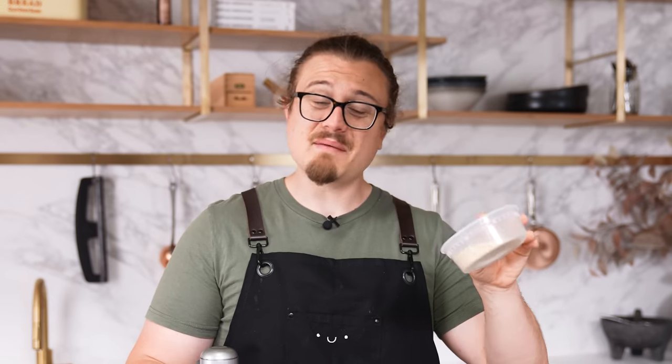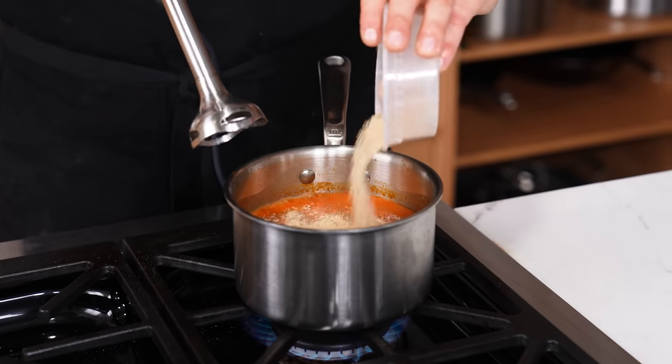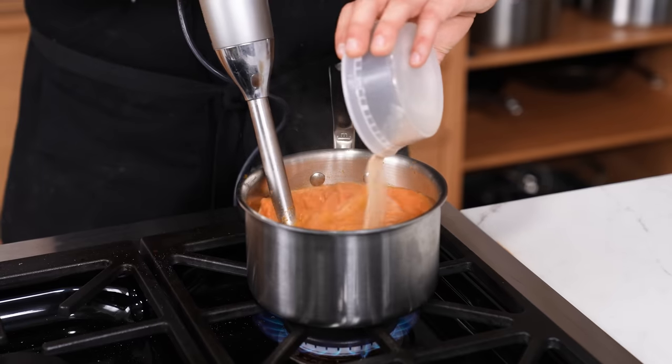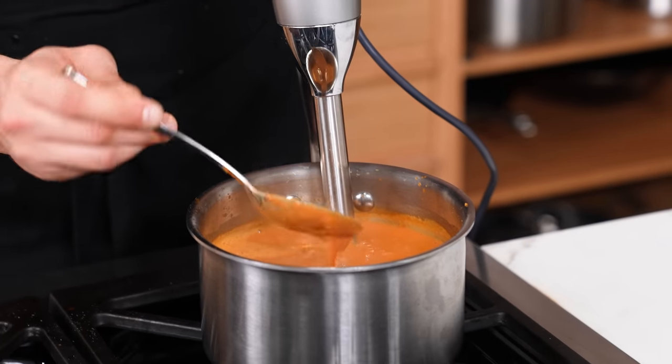If you want a thicker soup with more mouthfeel and you're in a rush without flour or cornstarch, breadcrumbs are your last saving grace — it's not my favorite, but it works. Add breadcrumbs to a simmering pot of soup and blend them in. You can see it becomes much thicker and more viscous, though it's not perfect.